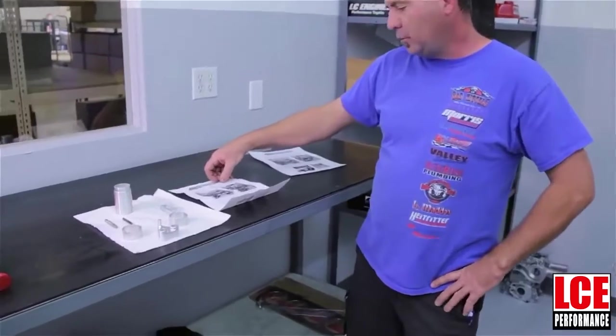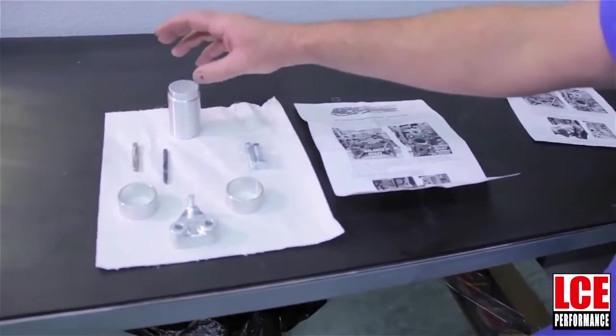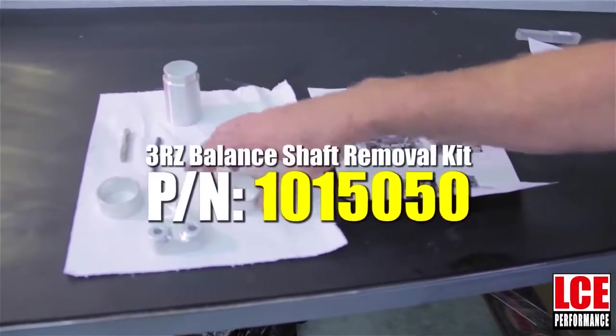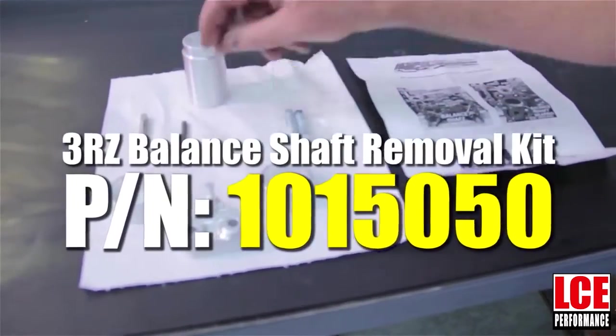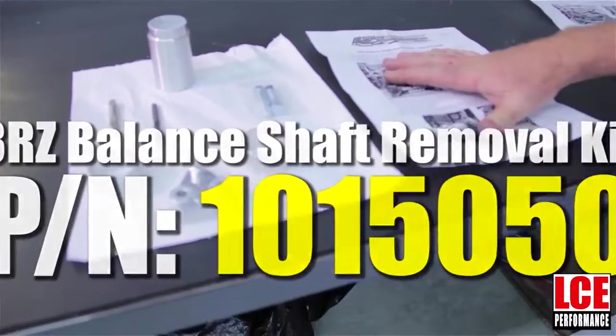Hi, welcome to LC Engineering. Today we're going to be going over the 3RZ balance shaft removal kit. Part number is 1015050. The kit that you'll get is going to consist of the driver to remove the stock bearings and to install the inserts, the tap, the drill that you'll need, the hardware and the oil jet, and the instruction sheet.